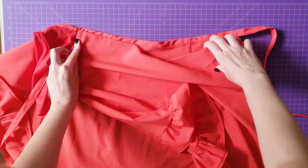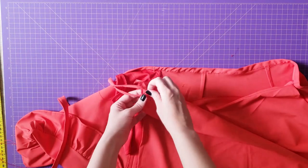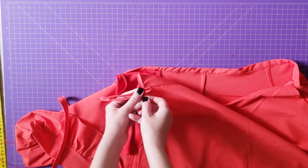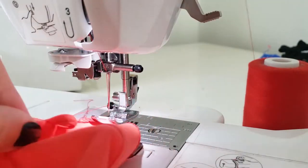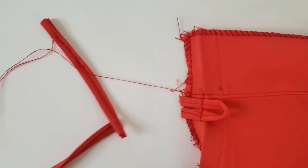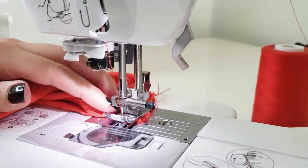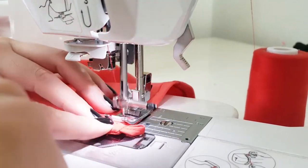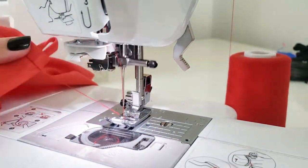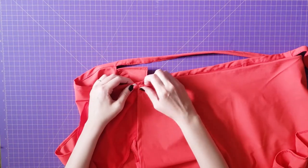The last part was to figure out a method to close the skirt. I decided to close it with a small fabric loop. To do that, I had to open again the corner that I just sewed in order to place the loop between the two parts. I pin it, sew it again, finish the stitch, and sew a small button on the other side.